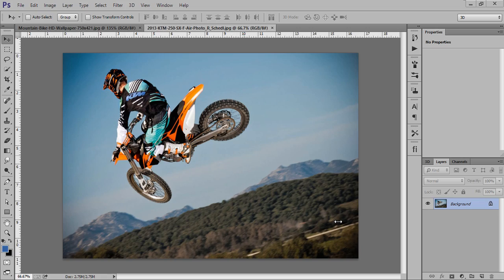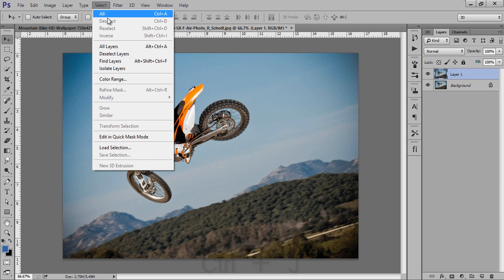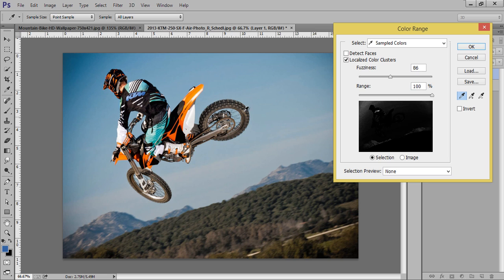Firstly, take your image in Photoshop CC. Here my aim is to crop this bike person from the background. To do this, firstly make a new copy and I will use Select then Color Range, because it is very difficult to crop using tools like the magic wand, quick selection, or pen tool. This is the easiest way.